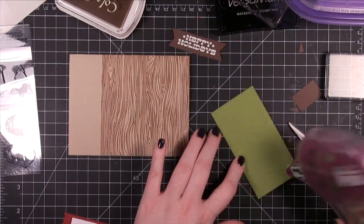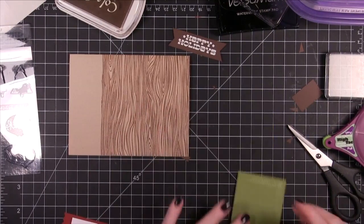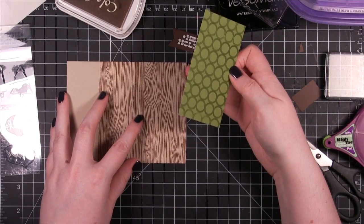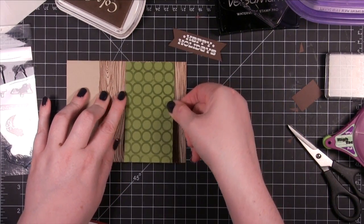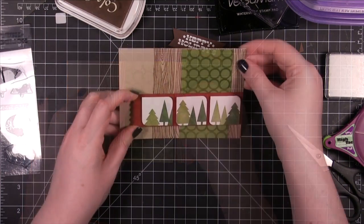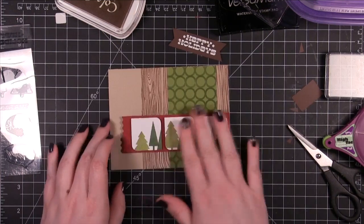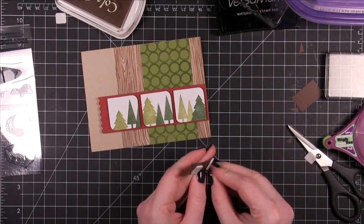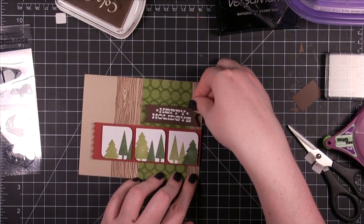So now I'm going to start assembling the card. I first adhered the green piece of card stock. I'm really loving the Glue Glider Pro — I think of all the different adhesives that I've tested out over the last few months, it's my favorite. I've tried both the Hitec and the Permatec and I've really liked both. I adhered the tree piece with some foam adhesive and then went ahead and did foam adhesive on the back of the sentiment piece as well.